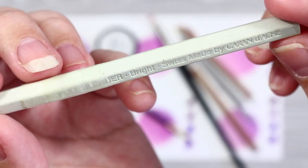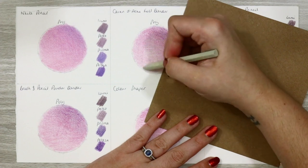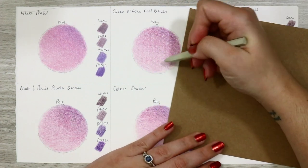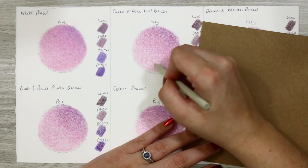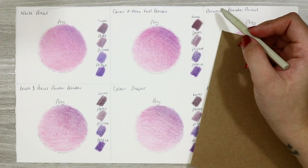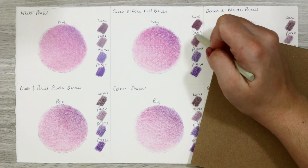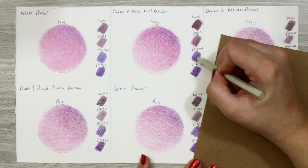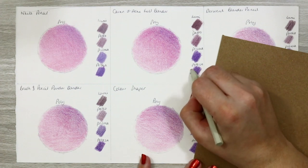The Caran d'Ache full blender is next — this is basically a big wax stick, a pretty crude looking supply. I use it in exactly the same way as a pencil, lightly working over my initial layers. Again, pushing too hard can verge on burnishing so be very careful. This method doesn't do too well on the Polychromos but works wonders for the Luminance — which makes sense as you generally get two of these when you buy a full set of Luminance pencils. It also works amazingly on the Prismacolors, likely because they are both softer waxy pencils easier to push around on the paper.